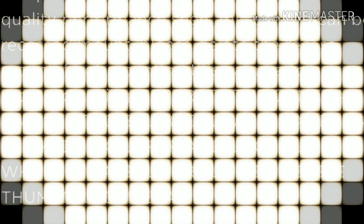Click on Explorer and ungroup. Where it says 'ungroup me,' delete the main camera.